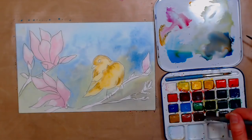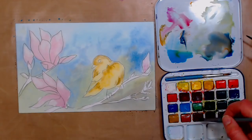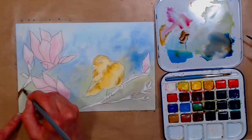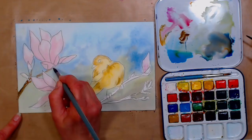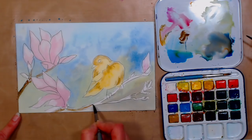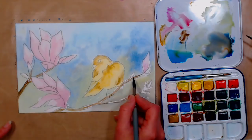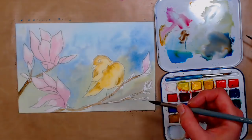I'll grab some burnt sienna, and since the burnt sienna is very red in this set, I'll add a little ultramarine blue to tone it down. I'm going in to throw in a little bit of that branch, making sure to anchor it to the edge of the paper — pulling it right off the edge gives the impression of it being more substantial. I can leave some white sparkle. This is a nice way to go in under the bird so you get a nice shadow there, and you can paint right over the feet since it will be fairly light in tone.